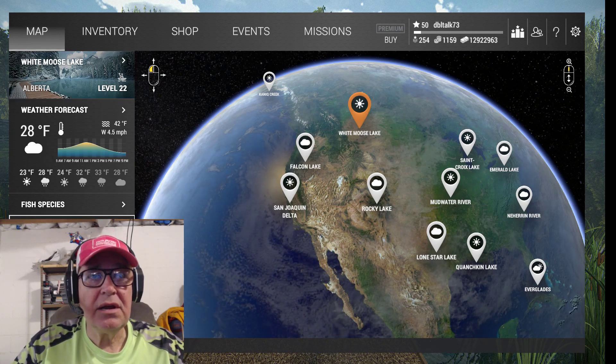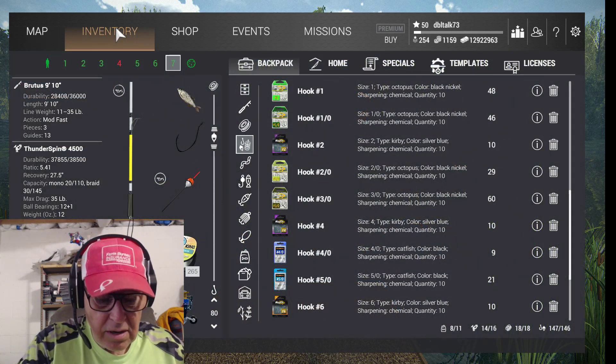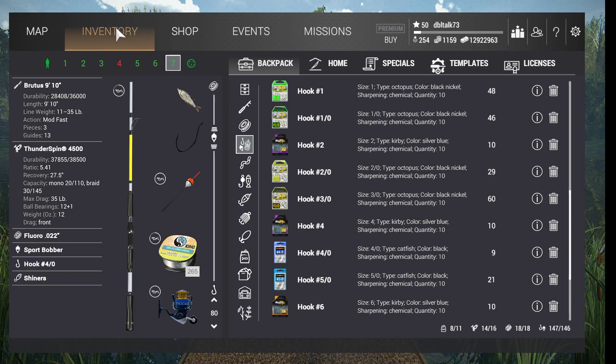Be sure you get a license, and here's what we're going to use. We're going to use my Brutus 9'10 rod, Thunderspin 4500 reel, 022 line, 35 pounds, through a sport bobber — you'll find out why shortly — a 4-odd hook, and shiners is our bait.